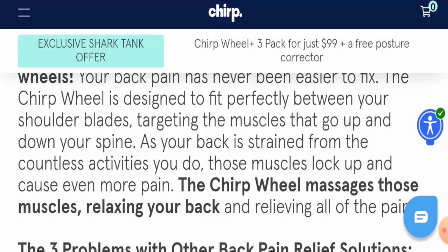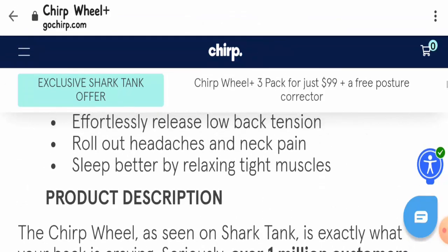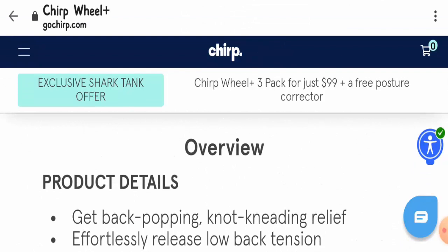Giving our final statement, I would declare this product to be a legit one based on its good customer reviews and good social media presence.